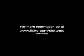Check out the 101 uses for a laser distance meter at the link on this window, or to learn more, watch some videos of the 416D in action.